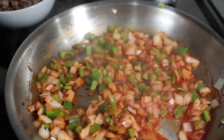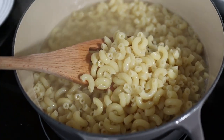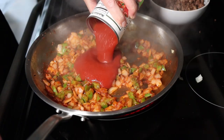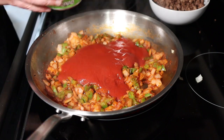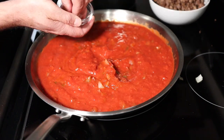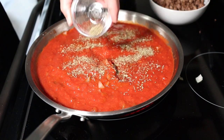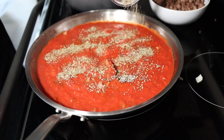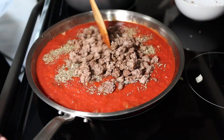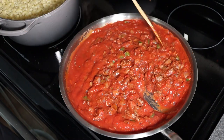Onions are just starting to get translucent and the macaroni is pretty much al dente. Go ahead and add the rest of your sauce to the pan and your crushed tomatoes. We're going to add some salt, the Italian seasoning, and don't forget the pepper. Add the beef and give it a good mix. We're going to let this go for as long as you want — it's about the consistency you're looking for. I usually don't go more than about 30 minutes.